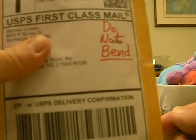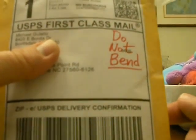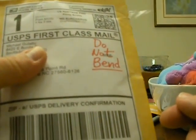What's up YouTube? Dinamine86 here. Got a one package eBay mail day. Should be something for my Donald Brown PC. Let's do it, guys. Let's see what we got.